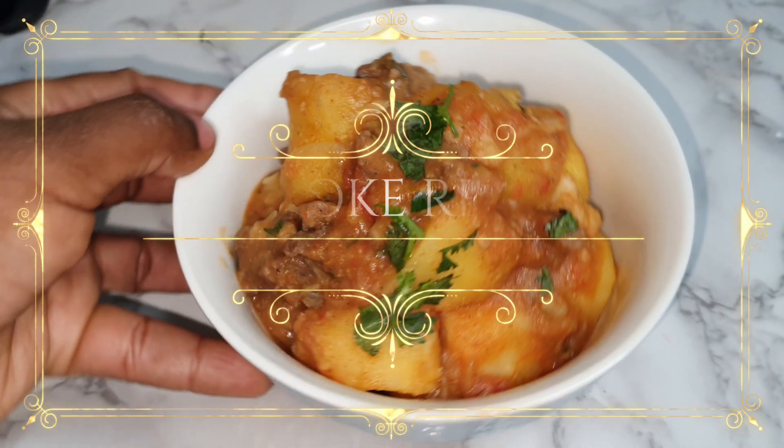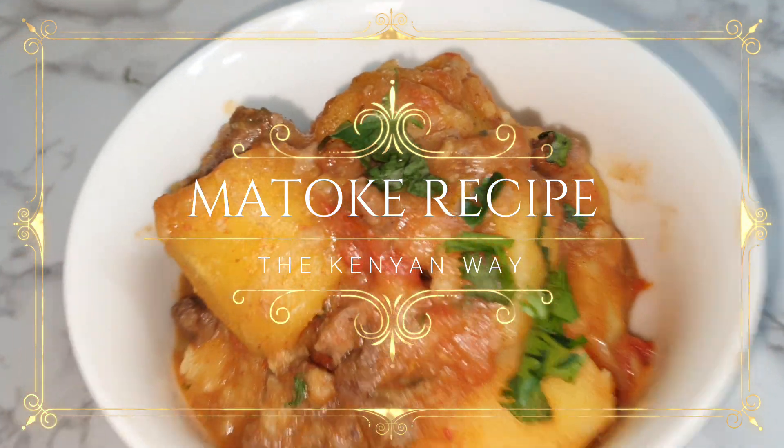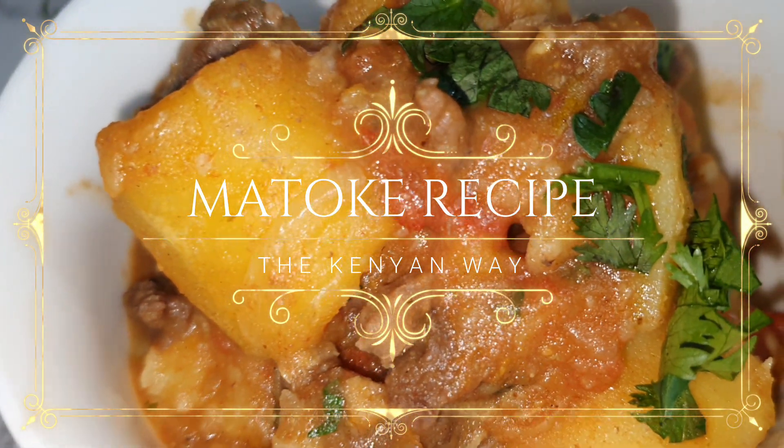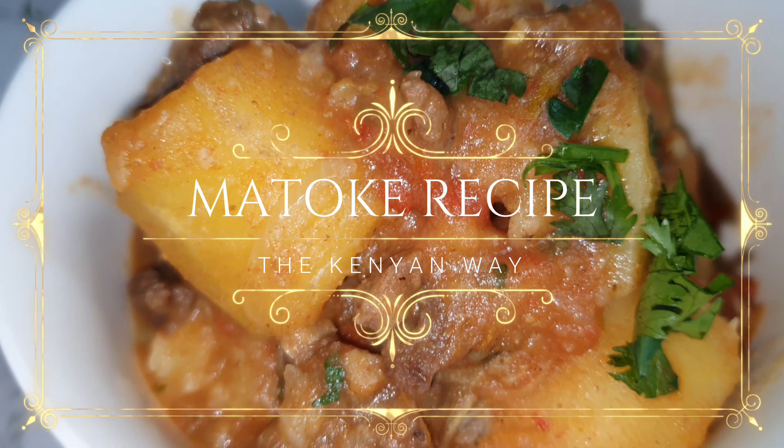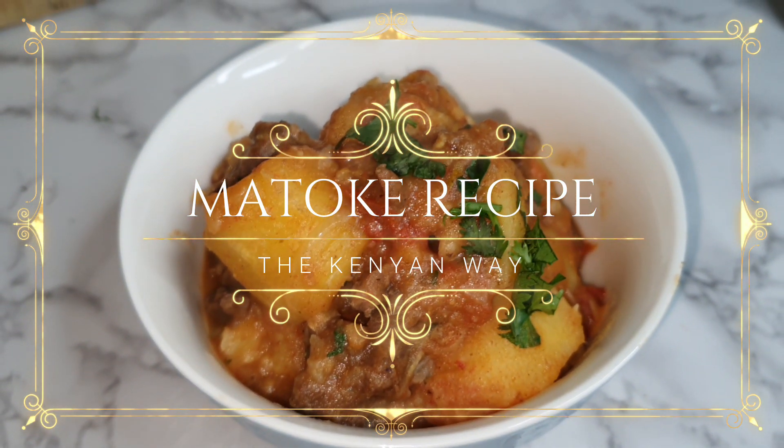Hey guys, welcome back to my channel. For those who are new, karibu sana. In today's video I'm going to be sharing with you a matoke recipe. One of you requested this recipe and I was so glad to do it. So without further ado, let's get into the video.